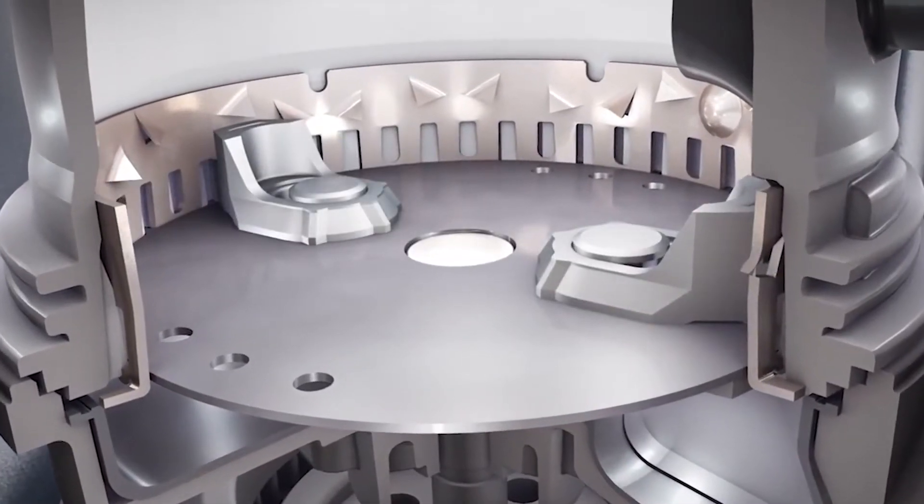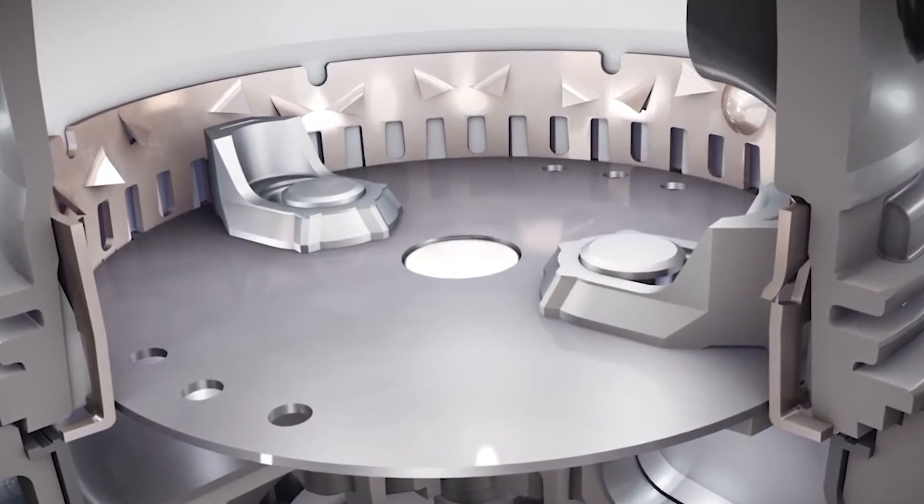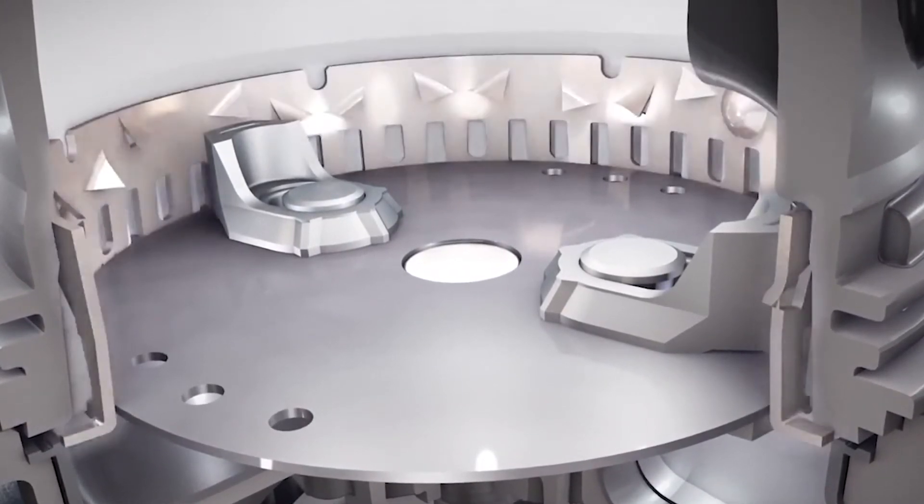Insincrator disposers are perfectly safe and don't have blades or knives. Instead, lugs are used to throw food waste against a stationary grind ring.